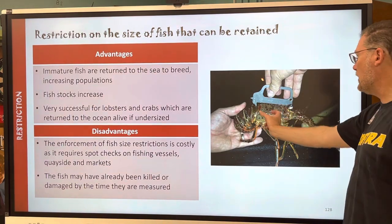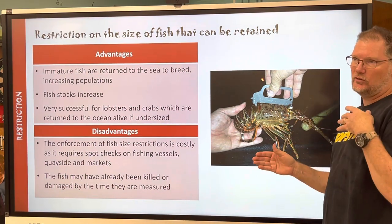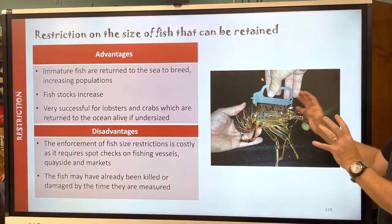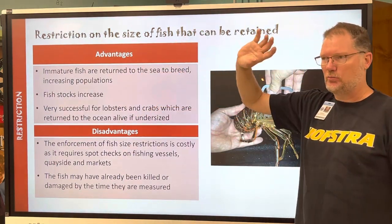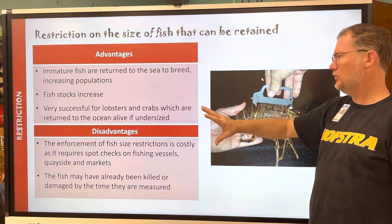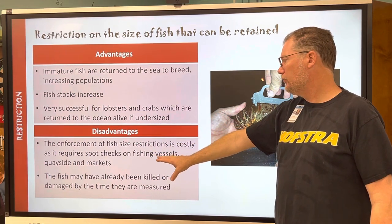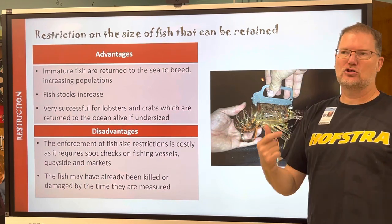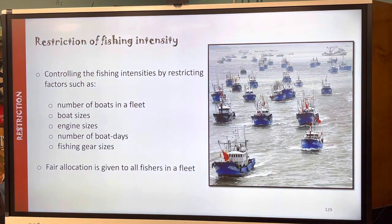You've got a special tool to measure the carapace of a lobster to check if it's within the legal size. Like everything else there are advantages and disadvantages. The advantages are always the same — protecting the environment. The disadvantages usually have to do with bycatch, regulation, and then the next part on intensity.